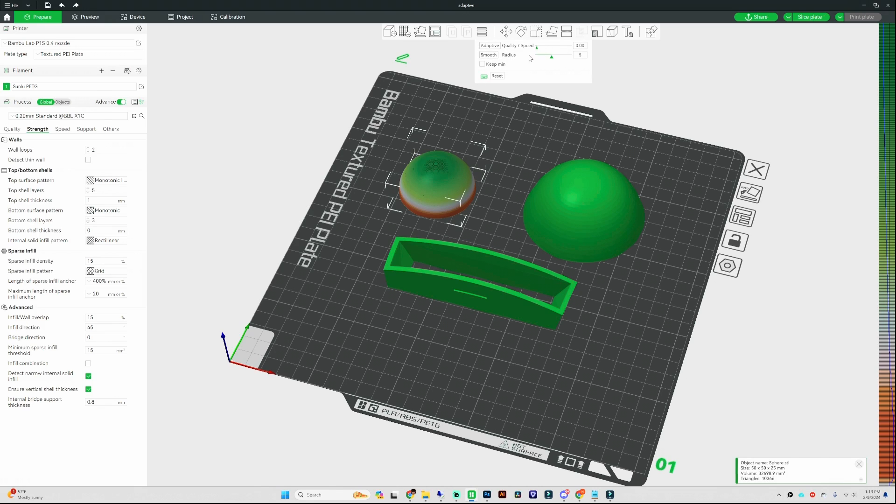The next option is the smoothing feature. If you slide it all the way to the right and hit smooth, it's going to make a smooth transition from your higher layer heights to your lower layer heights. Once you hit the smooth button, the larger layer heights in dark orange change to a lighter gray, and it smooths the transition from a higher layer height to a lower layer height.